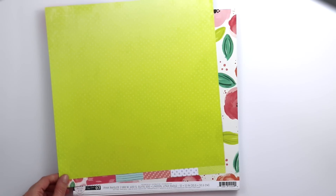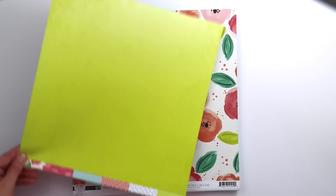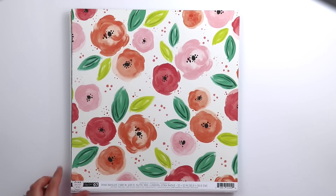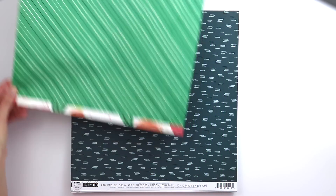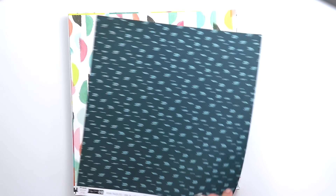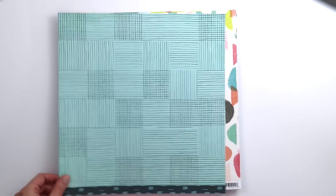On the back of paper 6 is a nice green ombre paper with a little crosses pattern. Paper 7 is a floral paper — you can fussy cut these flowers out and use them like die cuts. On the back is a nice dark green striped paper. Paper 8 is dark blue with light blue stripes, and on the back it's like the opposite: light blue with dark blue stripes.